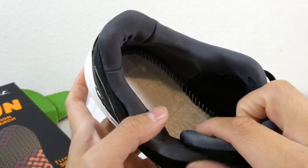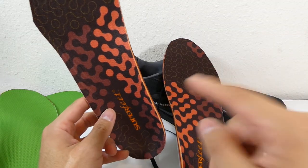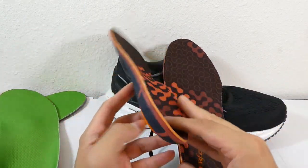Saucony accepted that these might be defective, so they sent me the Triumph 21s that you've seen in the other video. If you want to check these out, right now they're 25% off, and I'll have an affiliate link to Amazon down in the description.